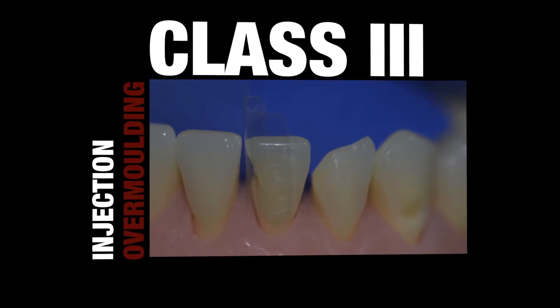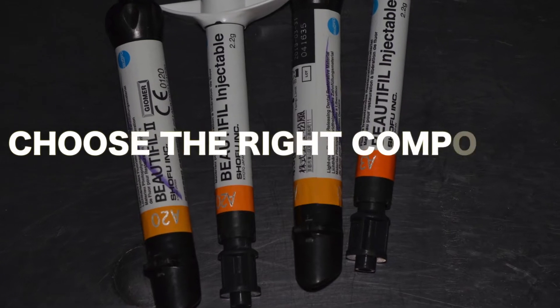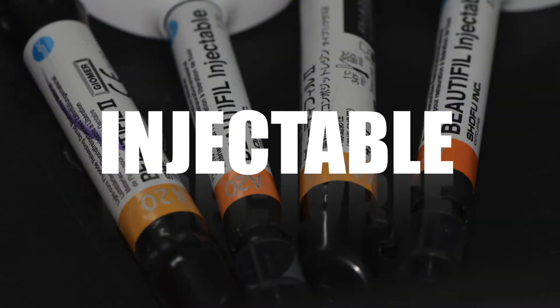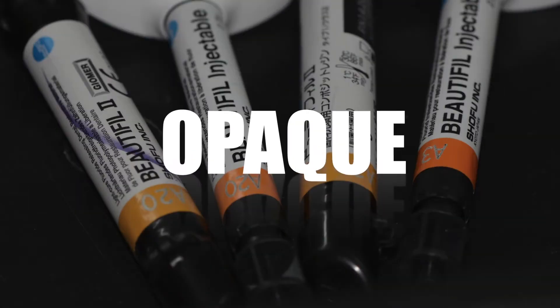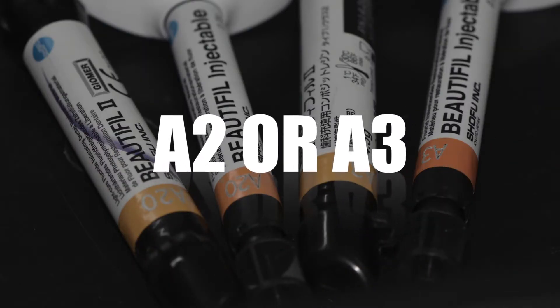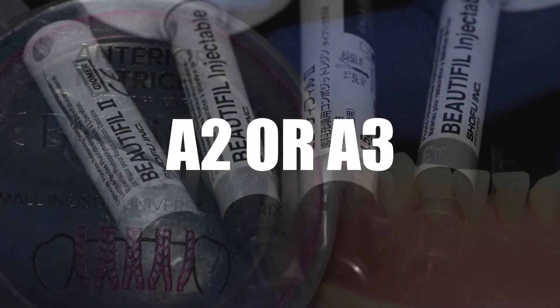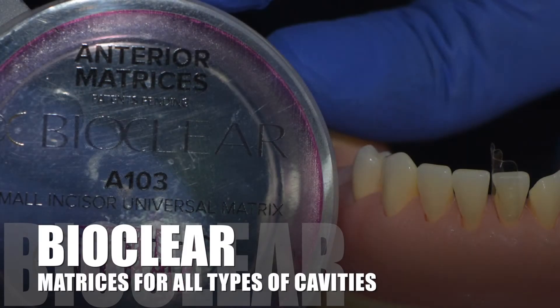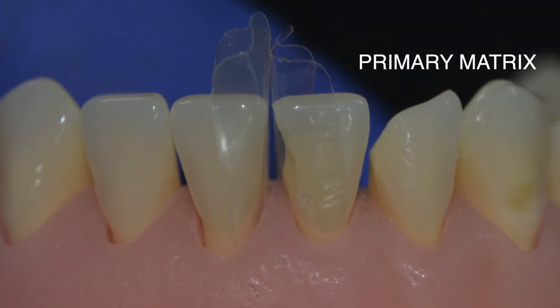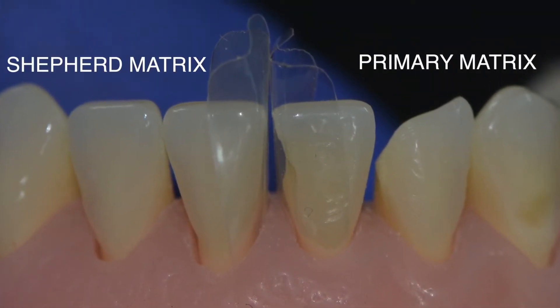Now that the preparation is done, it's time to restore the cavity. Here I deviate from the traditional choice and go for a more simplified approach. You need two types of composite: an injectable or flowable type and an opaque or body shade packable type. In addition, you need a matrix, and my current favorites are the ones from a company called BioClear — it's worth looking them up on the WWW.